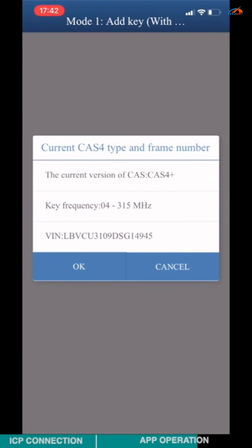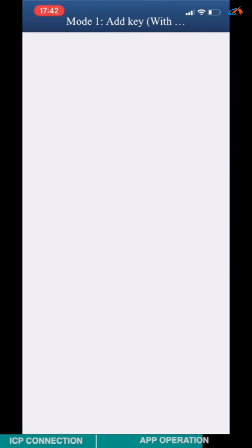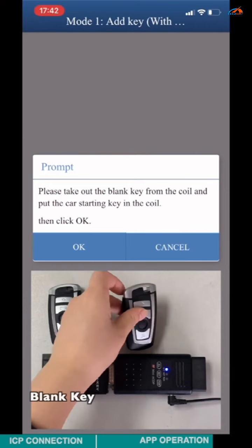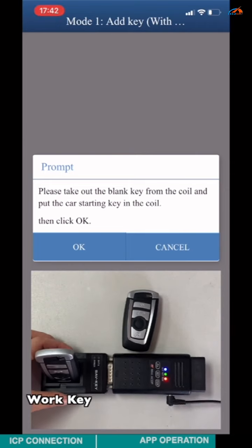Check the CAS4 version, key frequency, and VRM number. Click OK. Choose the unoccupied key channel displayed as FFS. Remove the blank key and insert the work key, then click OK.